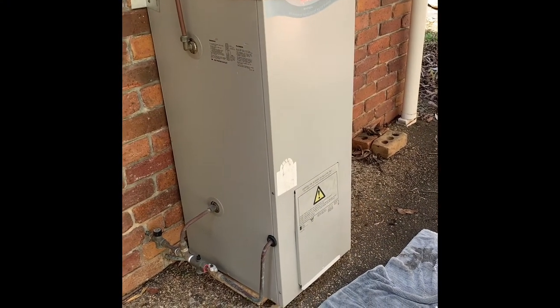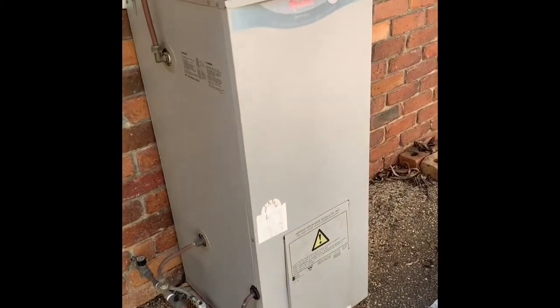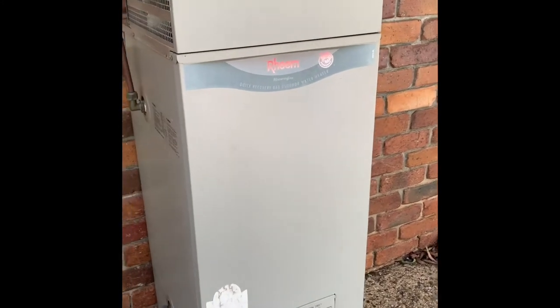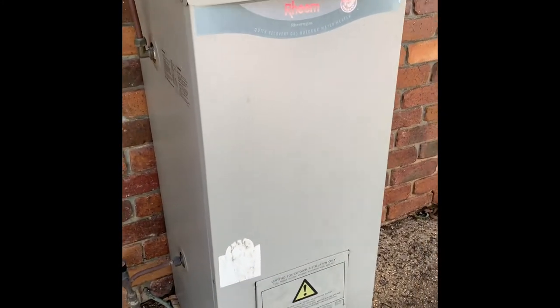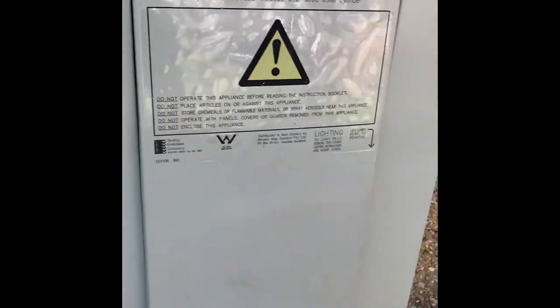How to light a storage gas hot water unit which has gone out — quite simple. This is a Reem system. The water's gone cold. Down the bottom front of the unit there's a little removable door — lift and remove.